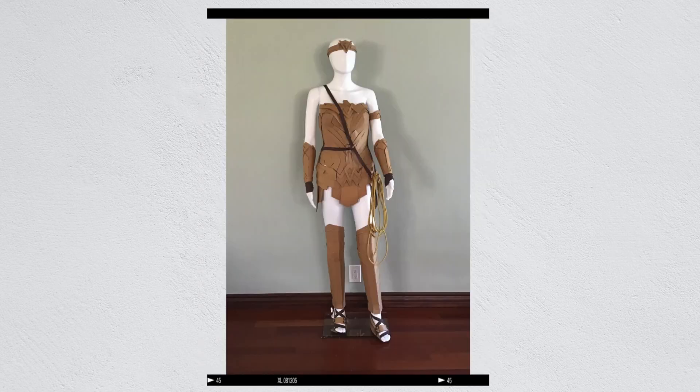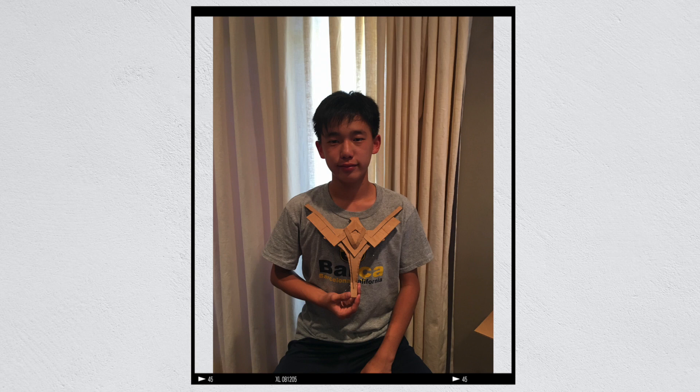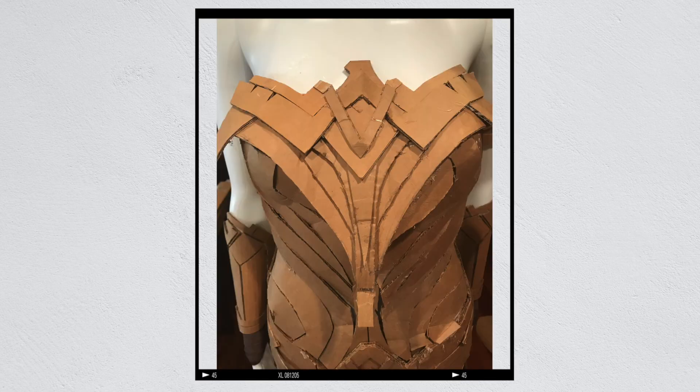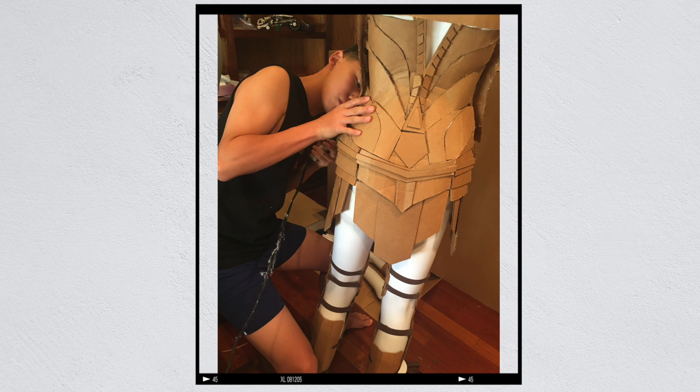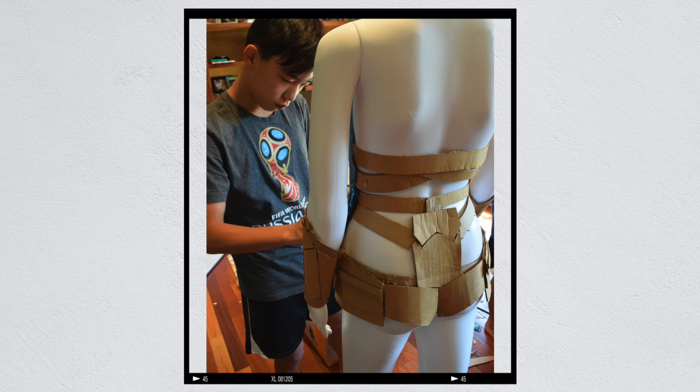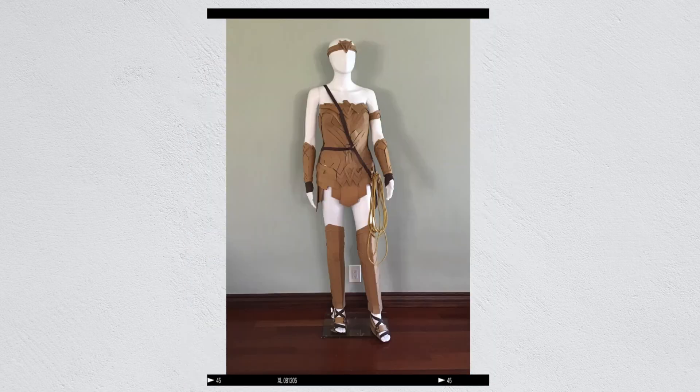The next model I created was Wonder Woman because the movie had just recently come out. Also, my mom had a mannequin lying around that she wasn't using, so I decided to use it as an internal structure. This gave me the idea of how important and helpful it was to have an internal frame. Another cool part was that I started to incorporate different materials besides just cardboard to make her lasso, shoes, and wrist guard. Sometimes it was a bit awkward to build Wonder Woman, but eventually she turned out great.